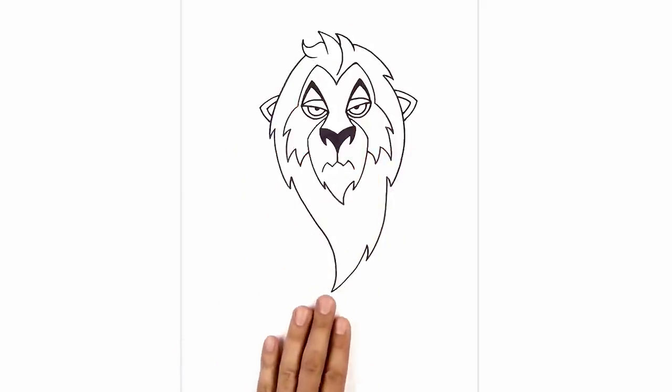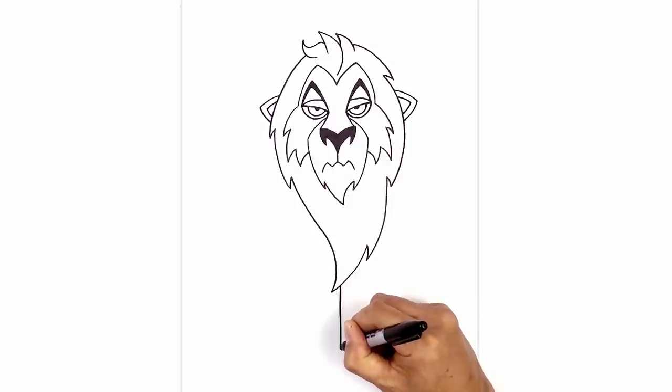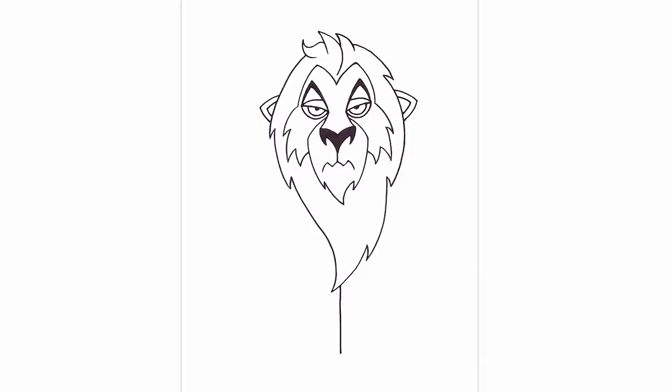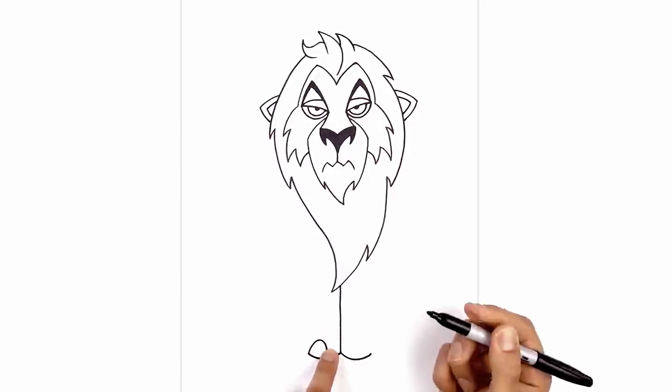Now that we've drawn in the head, let's work our way down the body. In the center, we're going to come down towards the bottom of the mane and draw a straight line coming down towards the bottom of the feet. From here, we're going to work our way towards the left foot. From this point, I'm going to curve down and then back up, and do the same thing on the right, going down and then up. From this point, I want to curve up towards the top of the toe and then pull it back down towards the bottom of the foot — going up and then down, almost like a half oval.